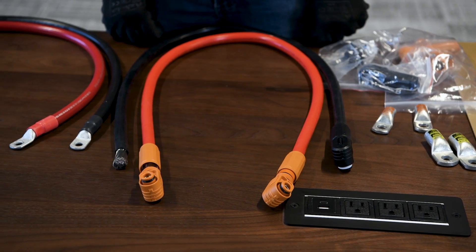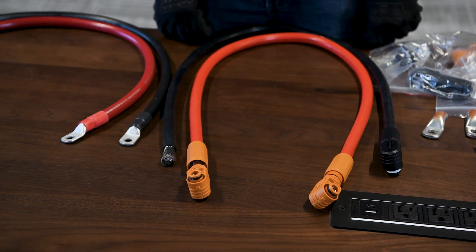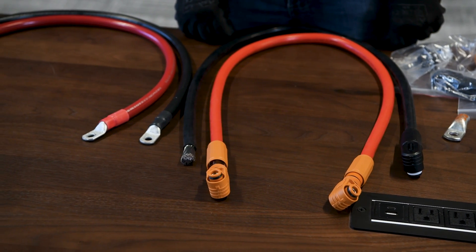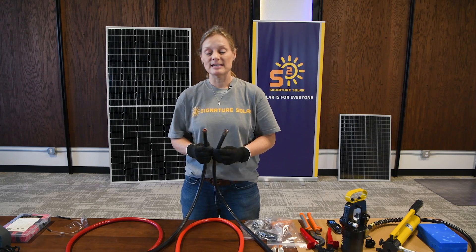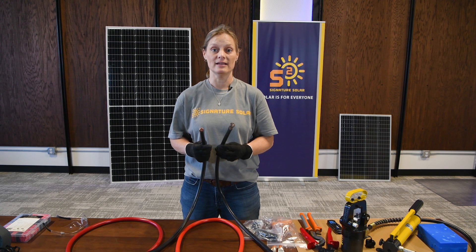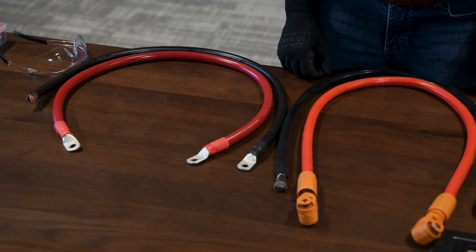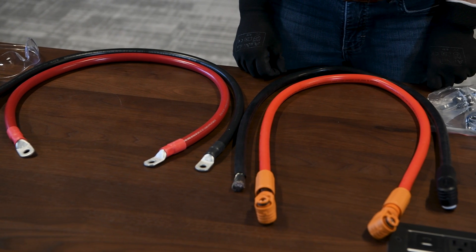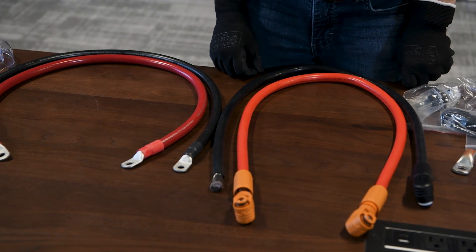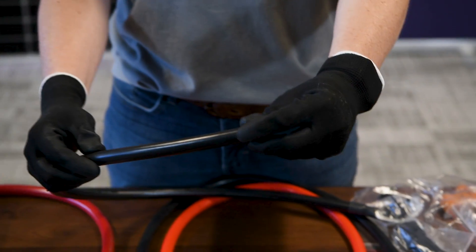We've got two sets of two-aught cables. One is a standard stranded wire. The other one is an ultra-fine wire, and they each require their own tips and tricks on how to apply their own ends. We're going to talk about those in detail today, and hopefully this will help you either apply your own lugs to connect a battery cable to your inverter, parallel your own cable, or maybe extend your cables to be longer than what's provided. We'll go ahead and start with the standard stranded wire.